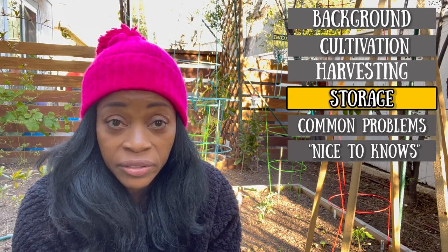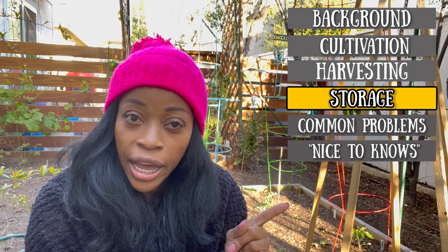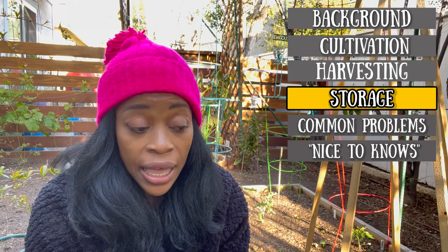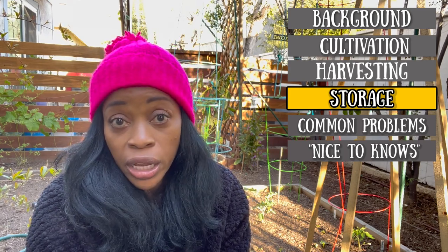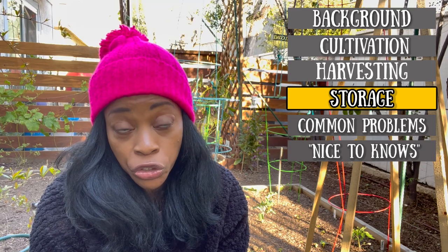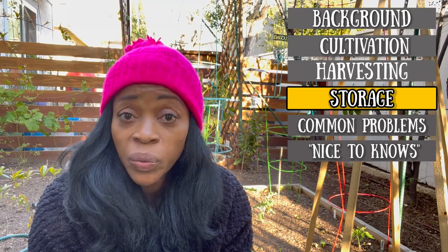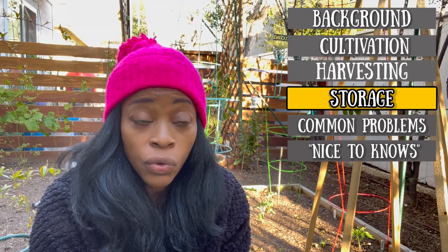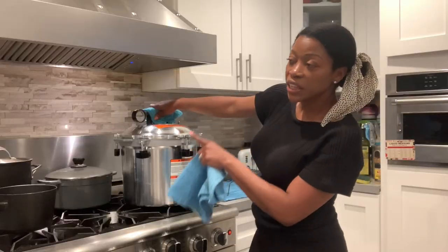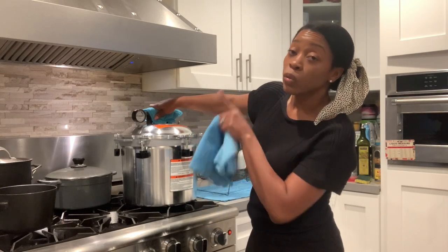The third way is to dehydrate your greens. I personally have not done that — I'm still waiting to get a dehydrator — but I do know people who have dehydrated their greens. You would just follow the instructions on your dehydrator. The fourth way of preserving your harvest is to can them — but lift the lid away from your face, otherwise you're going to have a really bad day.